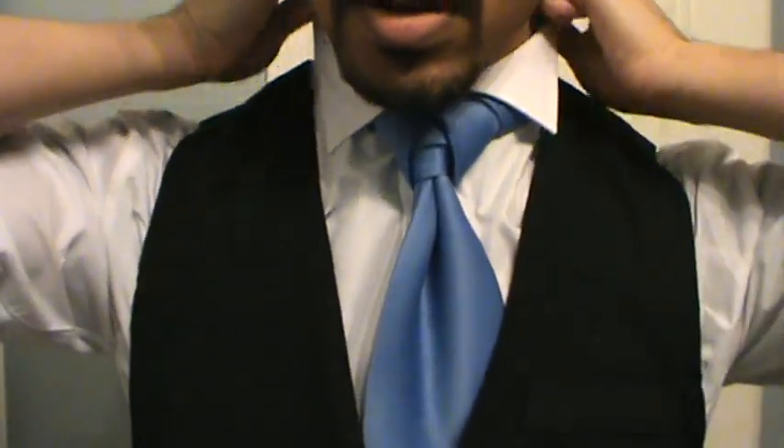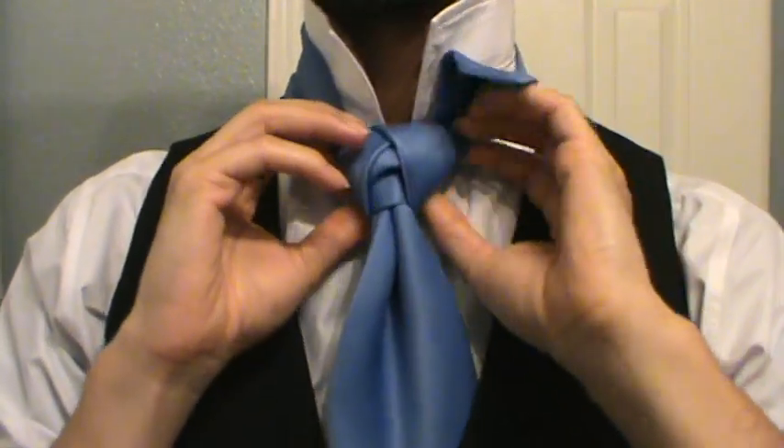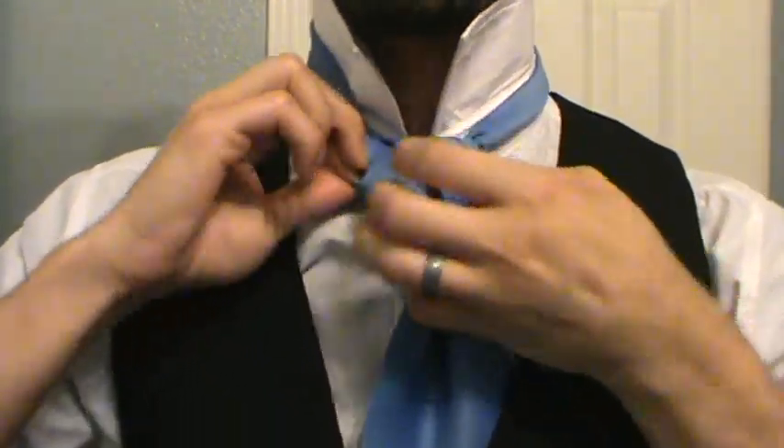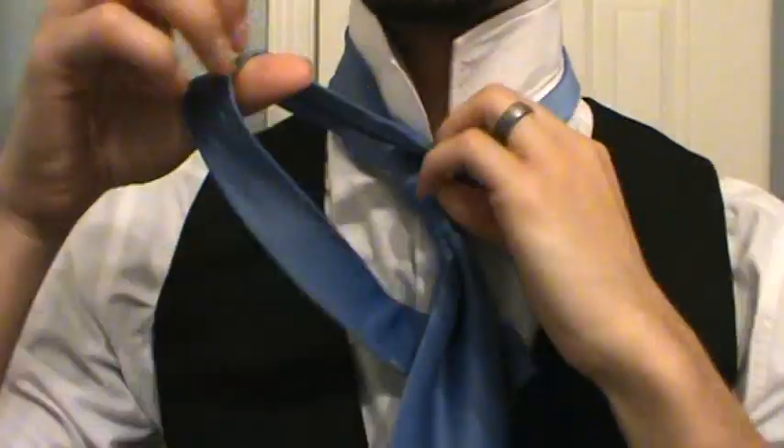Let me adjust my camera real quick so you get just the tie, and then we'll go ahead and take her down. You can kind of see I've got that extra tail hidden under here — a lot of times these things are more work to take back down than they are to put up in the first place.